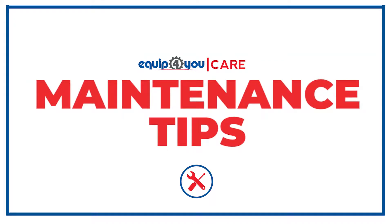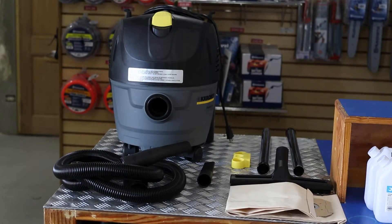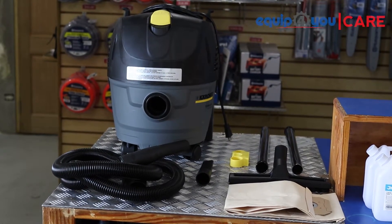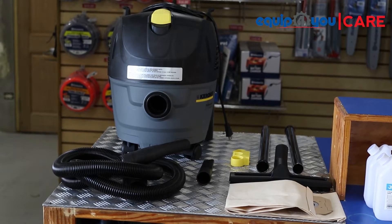Welcome to the EquipView Maintenance Tips, which is part of the EquipView Care series. In this video is the Karcher commercial wet and dry vacuum cleaner NT25-1.